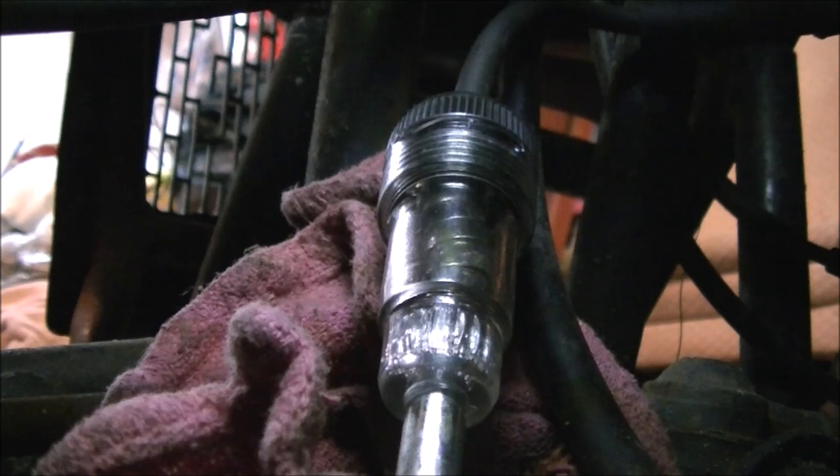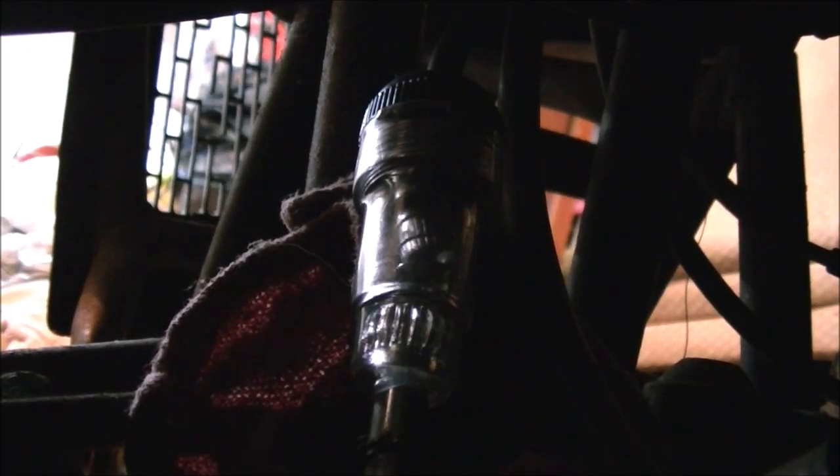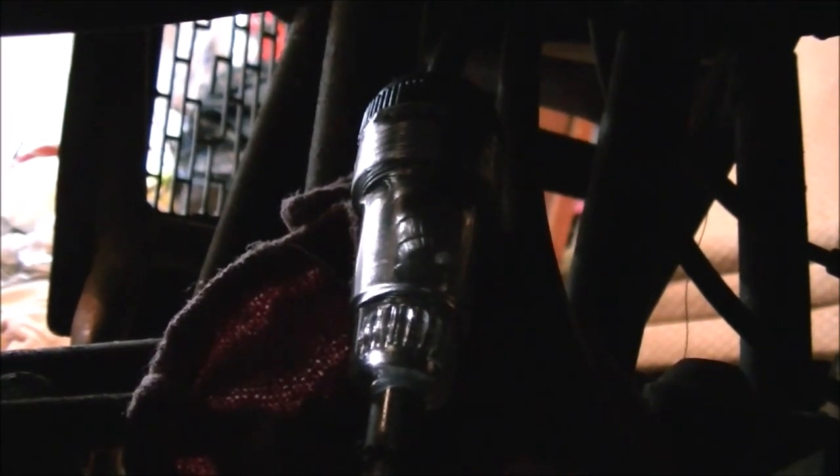Then the next step will be to pull the plug out and check it. Let me pull this light away for a second and let's see if we got spark. Yes we do — well, we did until my wire came off. See that? All right, so it's got spark.